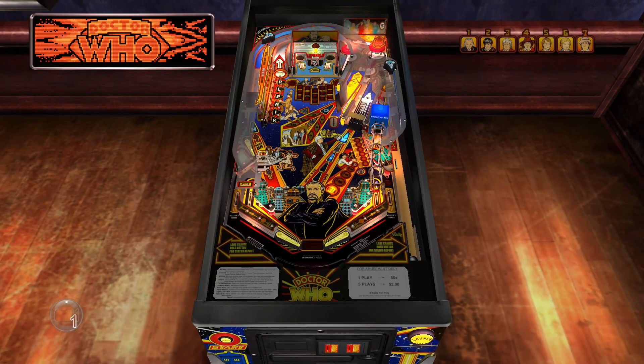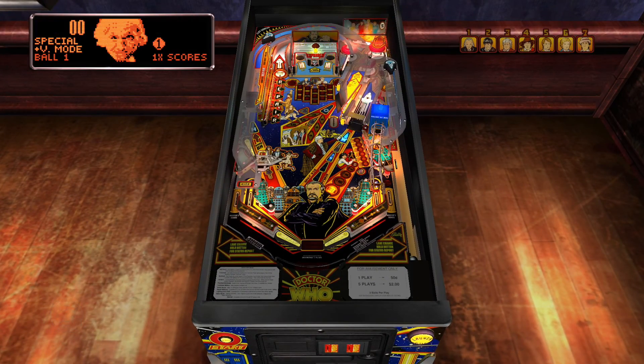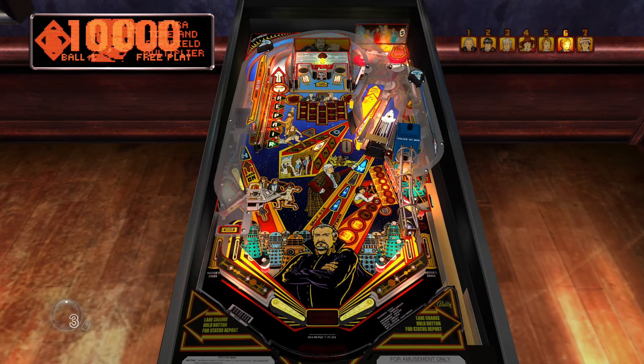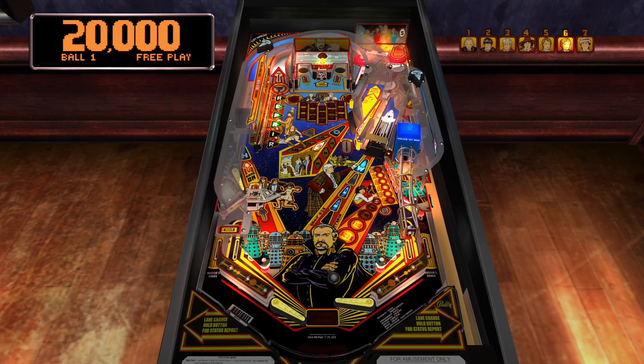We're going to jump into the game by hitting the start button and I'm going to play a game here and sort of explain things as I go. The first thing of note is that you have seven different doctors you can choose and each doctor has different properties. Doctor One allows you to get into video mode easier. Doctor Six extends your playfield multiplier so it lasts longer. Doctor Seven makes it easier to get into multi-ball, and so on. I always start with Doctor Six. The plunge in this game feeds the right flipper immediately, so if you've never played this game before you do have to watch out for that.